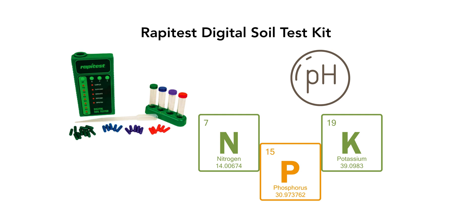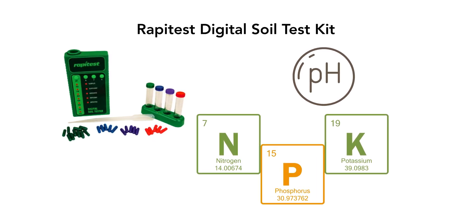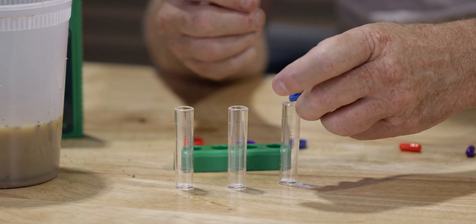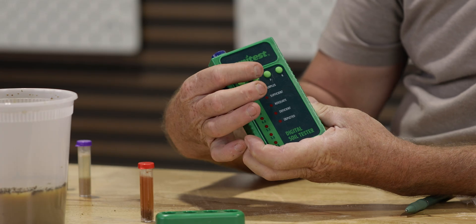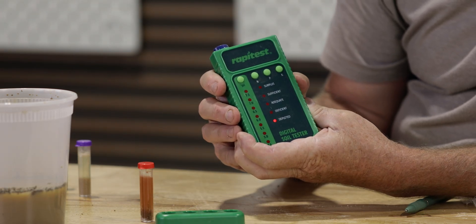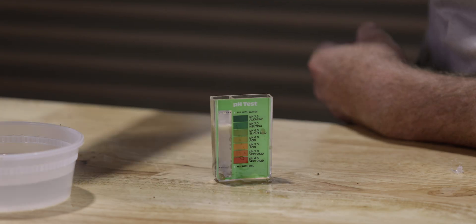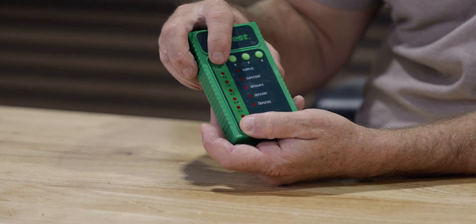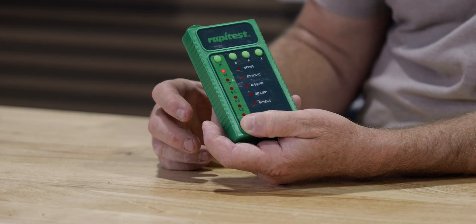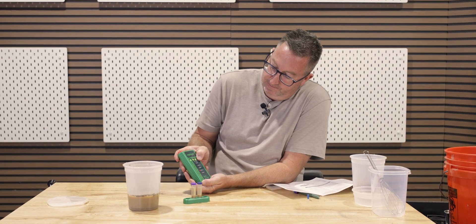The RapiTest digital soil test kit is a step up, providing numerical results for more precise readings. It also tests pH, nitrogen, phosphorus, and calcium, but instead of color matching you use a test tube placed in an ocular lens that reads the light for you — eliminating the guesswork with more precision. It's easy to read and more accurate than the previous test, though it does require batteries and comes at a higher cost. It's great for gardeners who want more precision and are willing to invest in a mid-range tool.